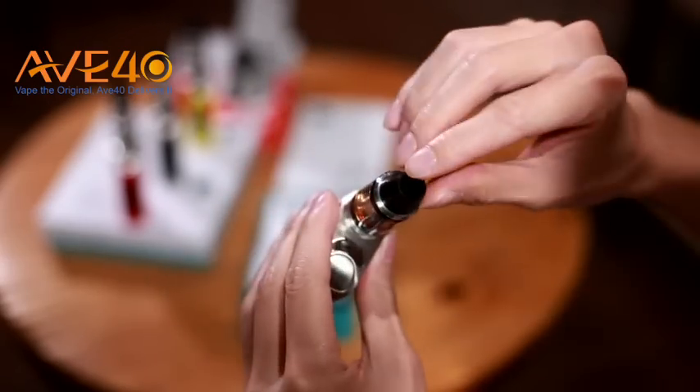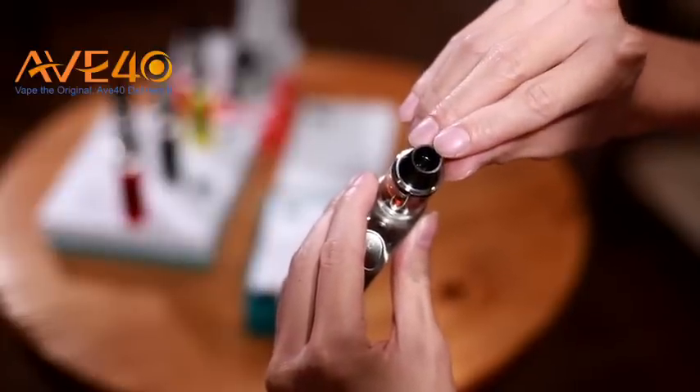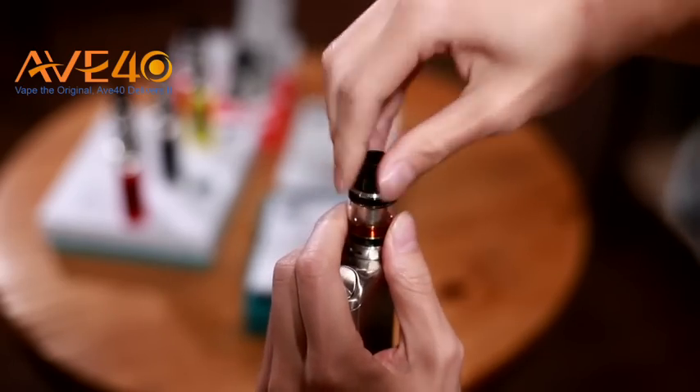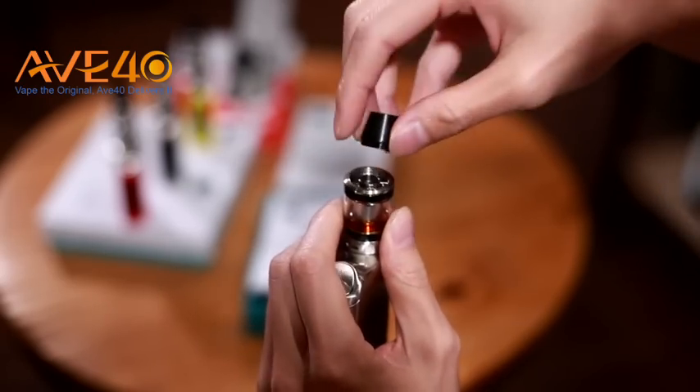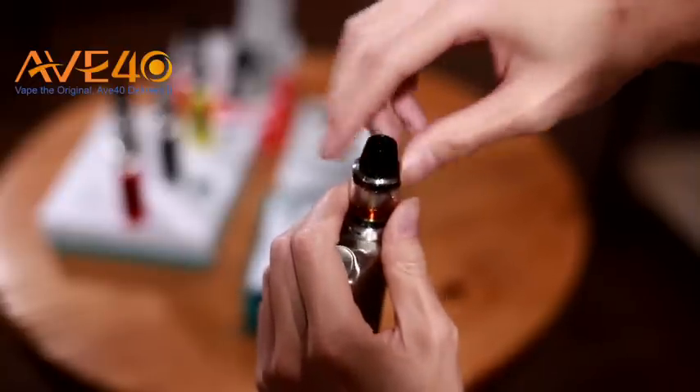And also the drip tip — it's a wide bore drip tip also with a stopper to prevent any spit back. When you need to fill your juice, just unscrew it here, and then you can pour your juice in.